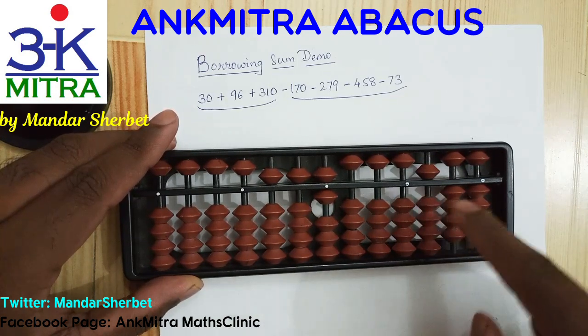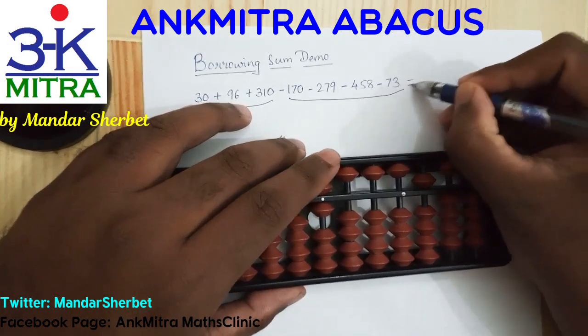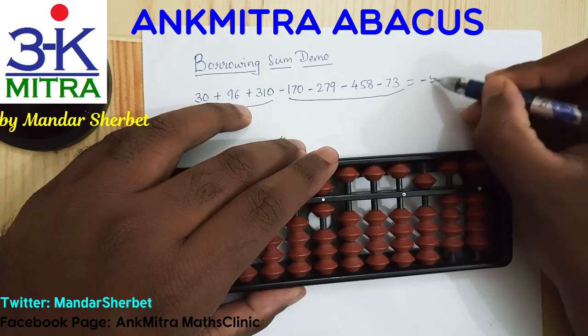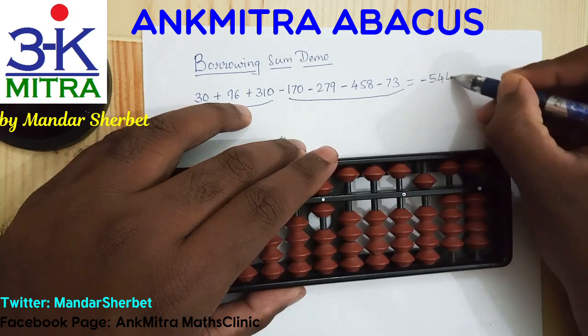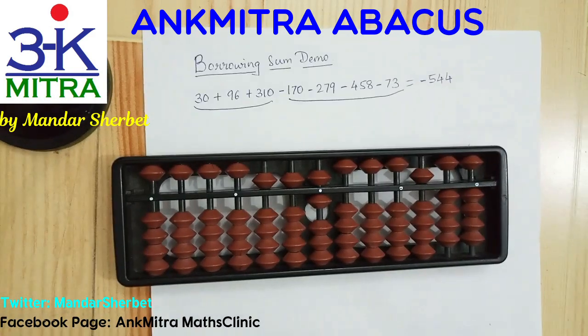The answer is negative 544. I hope this demonstration is helpful to everyone. Please do watch the videos linked in the description where I have explained the borrowing method in detail across two different videos. If you have any difficulties or doubts, please write in the comment section below. Thank you.